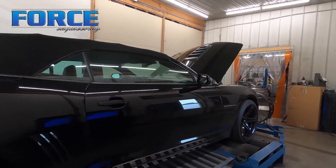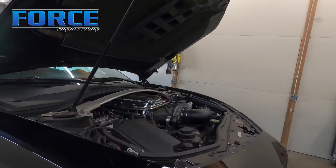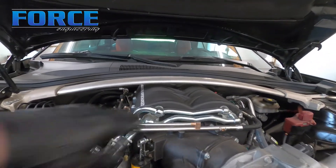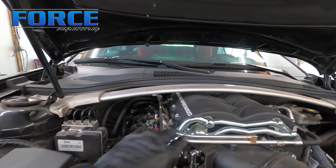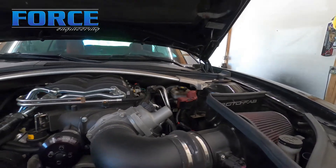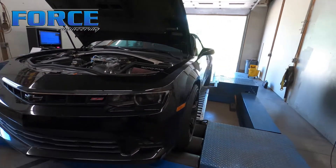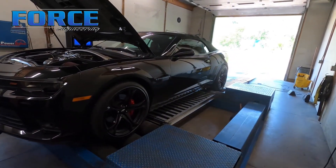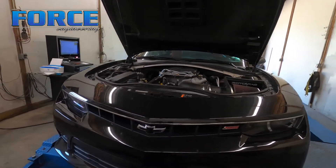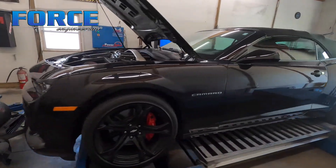All right, here's this Camaro. It is a 2014 six-speed car, it's got a Magnuson supercharger setup on it. You guys really do a good job with these things — I love the metal coolant lines, pretty trick. It's got a little cold air setup, headers, camshaft, that kind of deal. It's making about seven pounds of boost right now on pump gas.